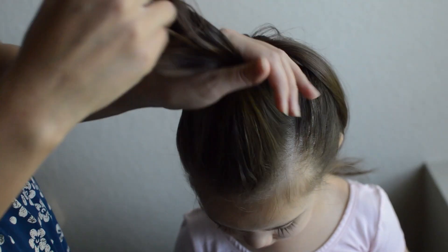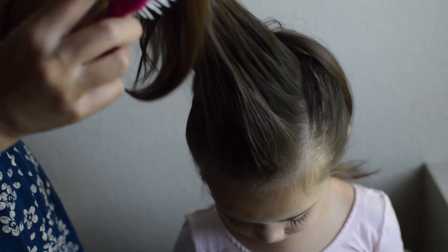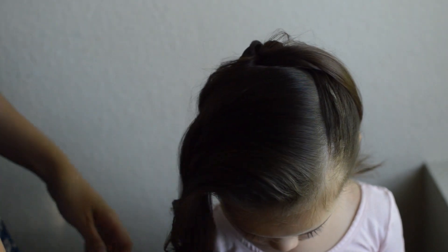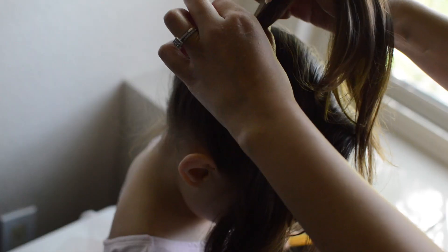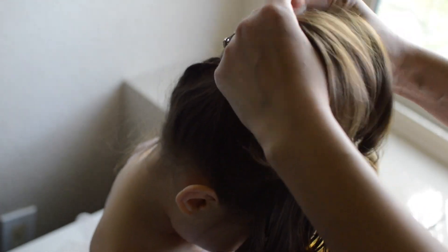Now, put the ponytail aside and take out the top section of the hair. Now we start the braid. Put the top section aside and grab the ponytail hair. Split the ponytail into three strands and start a Dutch braid. Gather the hair from the top section as you move towards the front of the head to anchor the braid.